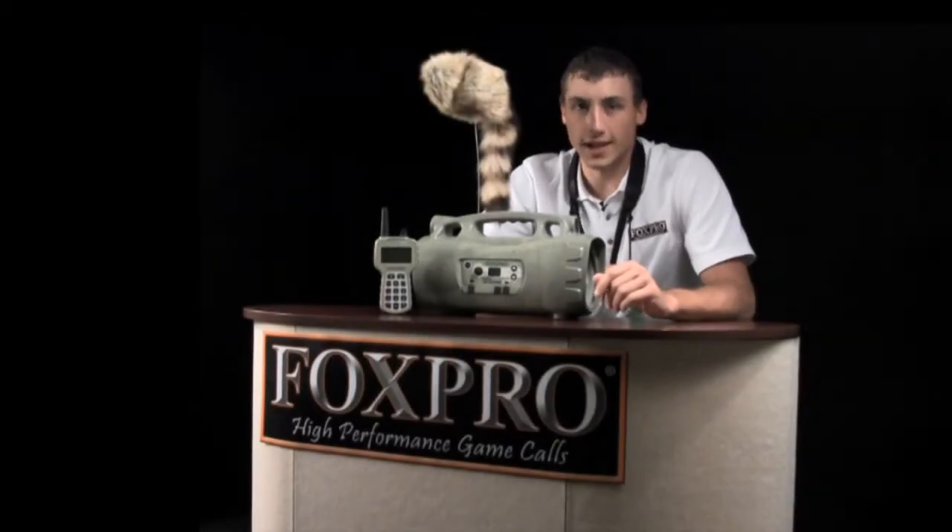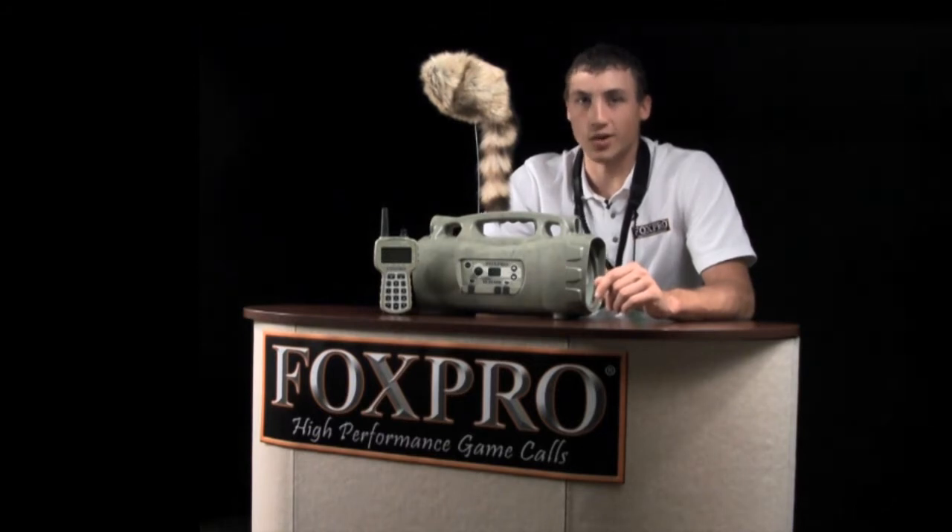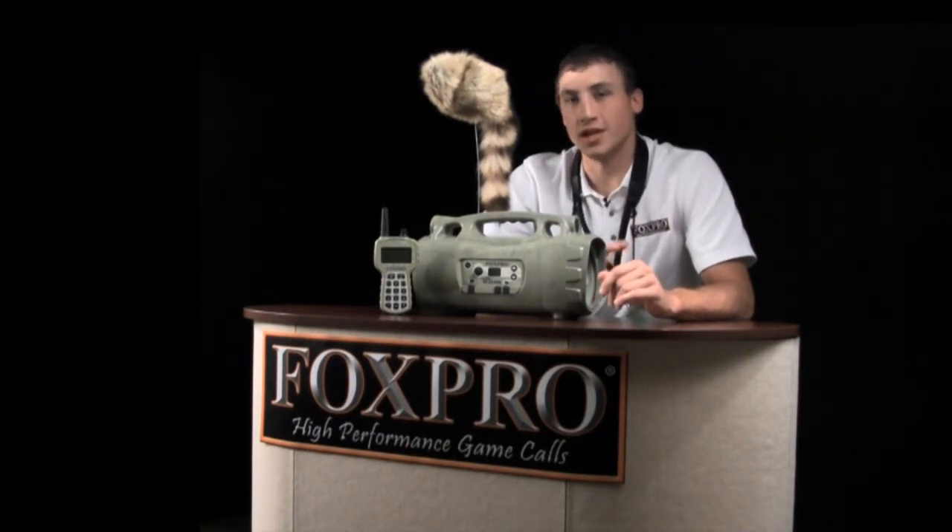Fox Pro's Prairie Blaster gets your stands in motion with big volume, sound, and an integrated decoy. The Prairie Blaster is an extremely versatile digital game call.